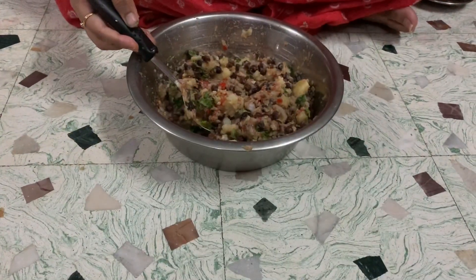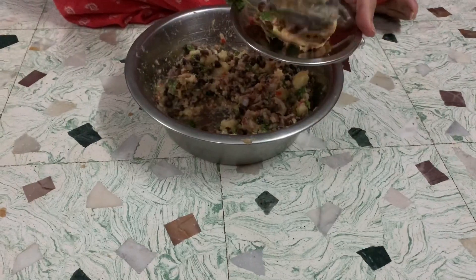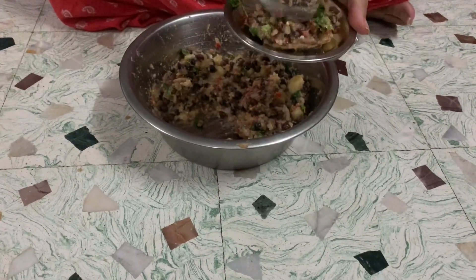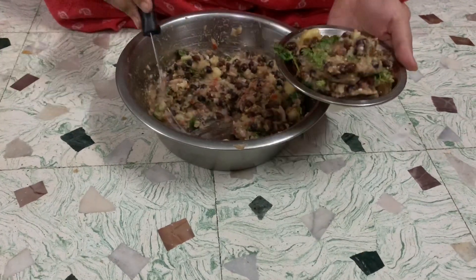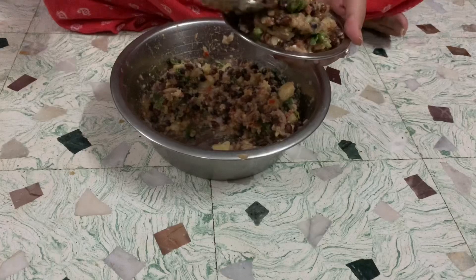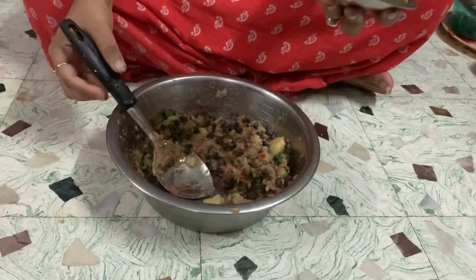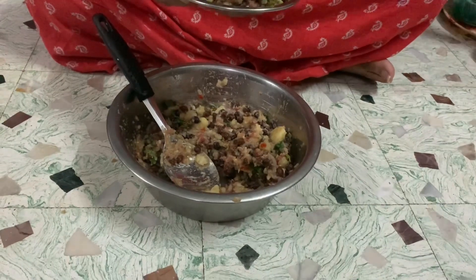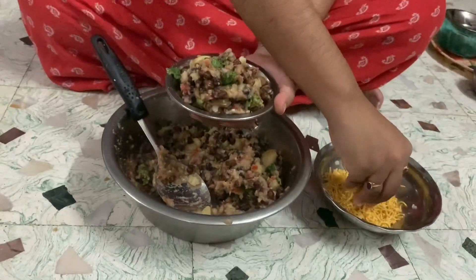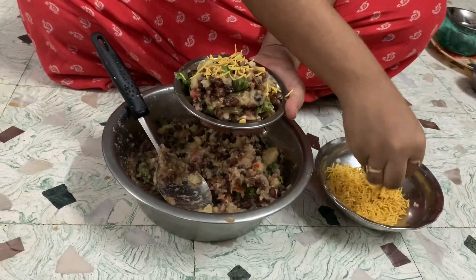Guys, this is our chana chaat which is ready to be served. Can you see how tempting it is looking? In your house you can easily make this healthy and tasty chana chaat. Now what I will do is take some sev and decorate with it.